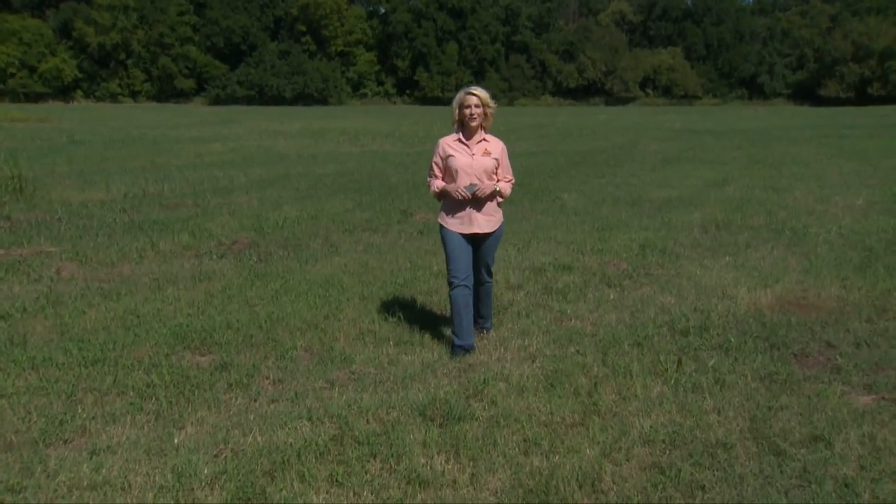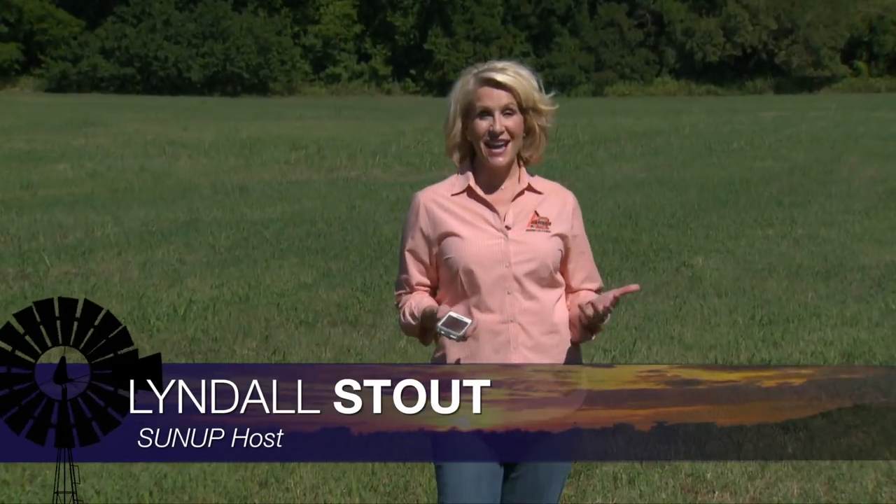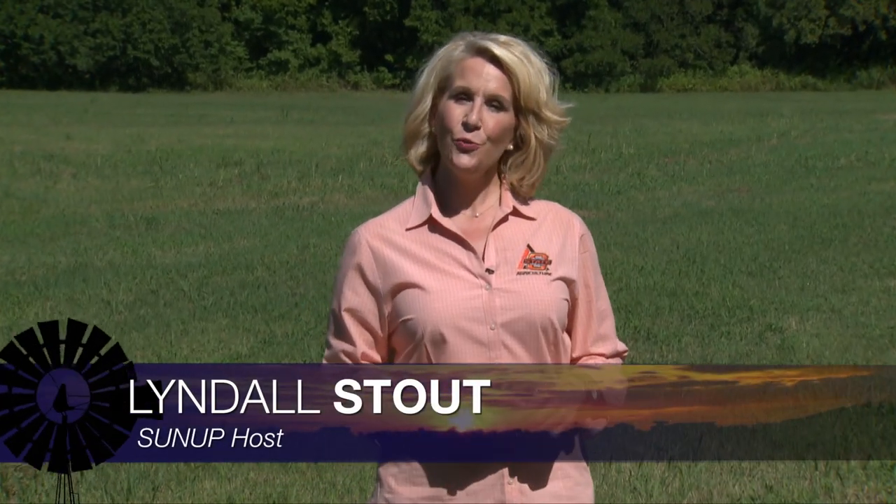Hello everyone and welcome to SUNUP. I'm Lyndal Stout. Our conversation begins today in the pasture with a two-part demonstration using OSU's mobile grazing app. It can help prevent overgrazing. Alex Rocatelli gets us started with the first step, which is taking measurements.